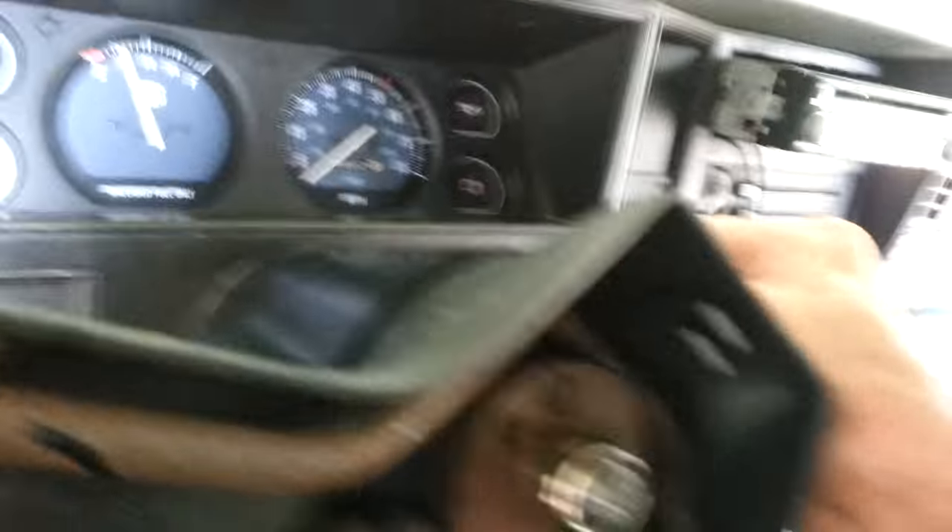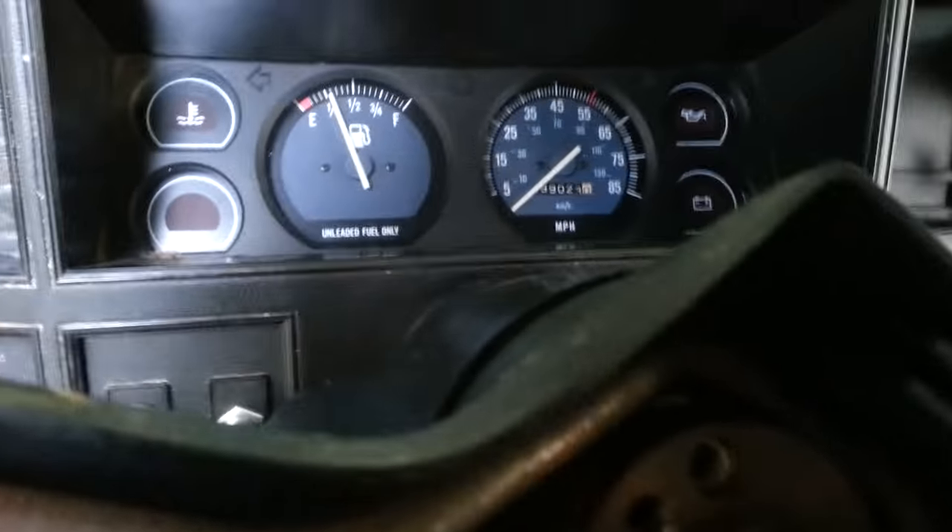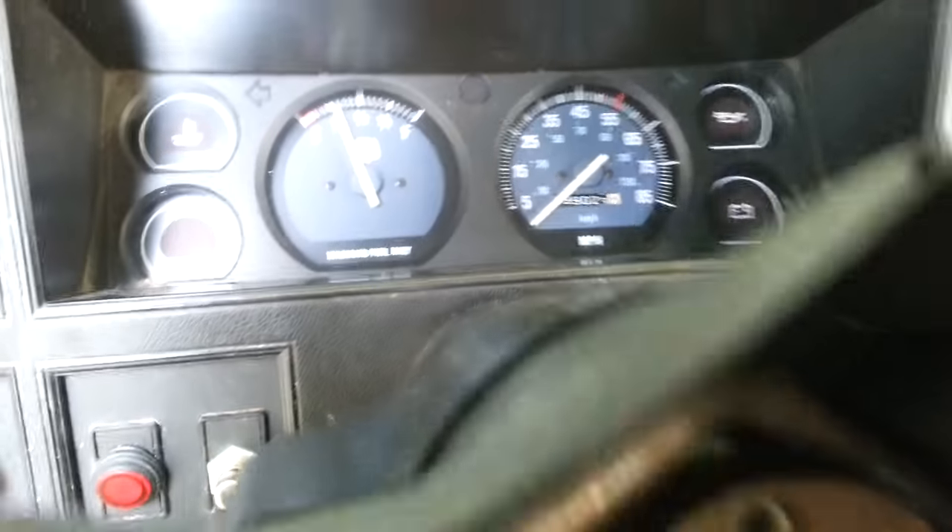That way whenever you push the button it connects the two terminals and you're good to go. So watch — I'm gonna start it. When you take your key, put it to the on position.